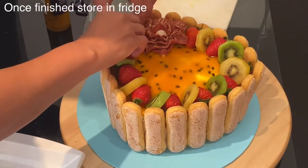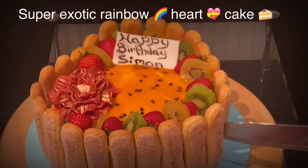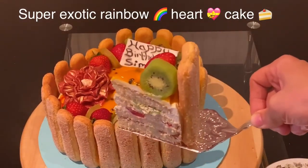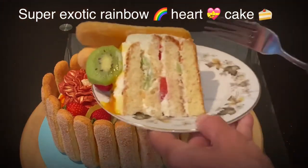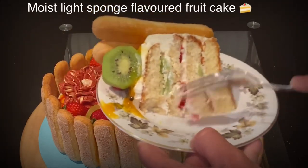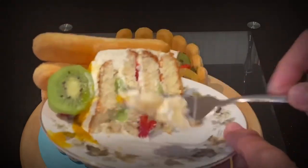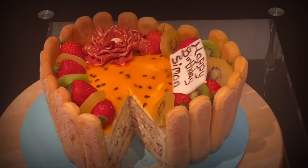Do you agree that it already looks exotically scrumptious with all these edible rainbow colors? Once finished, store it in the fridge for a couple of hours before serving. Oh my, I can't wait to dig into this super exotic rainbow heart cake — it's so moist and tasty, flavored with rum and passion fruit. Thank you for watching! For more Sudanese, Egyptian, African, or international recipes, please like, share, and subscribe to my YouTube channel Gift of Food and Baking. Until next time, bye-bye!